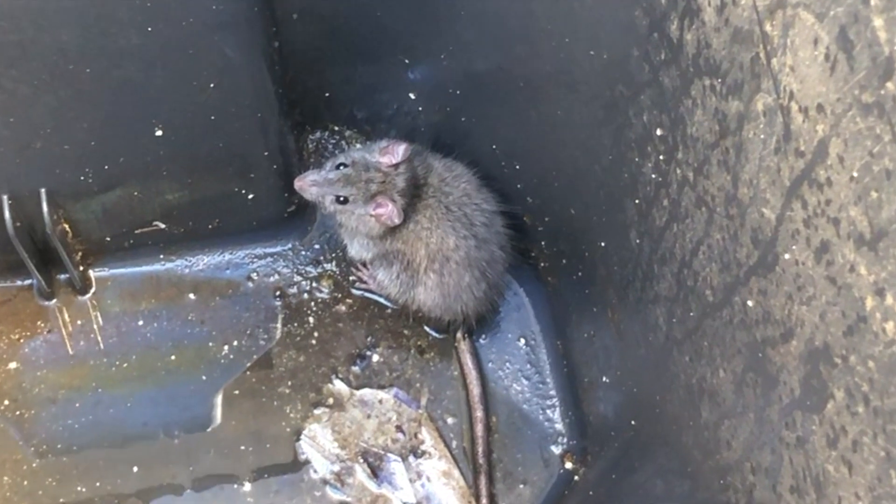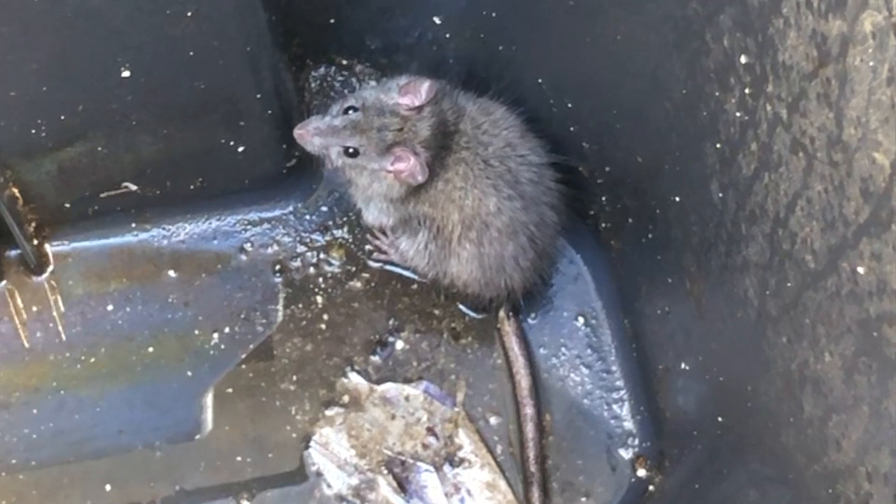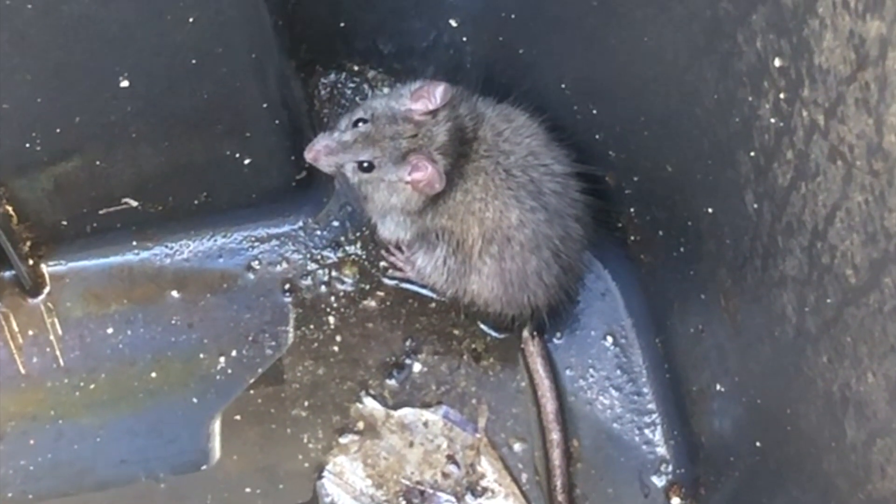Now we're going to go release this guy in the mountains. He looks scared, but be grateful you didn't get killed. Taking mercy on you.